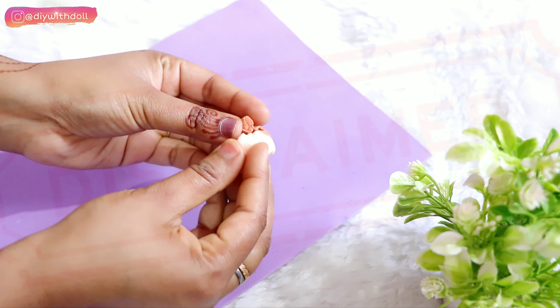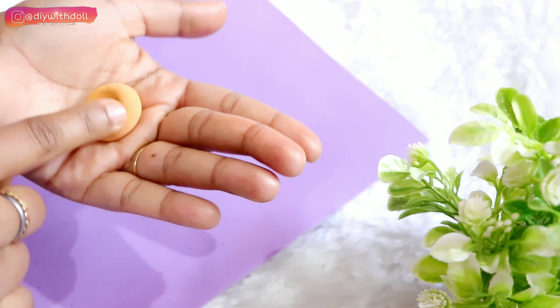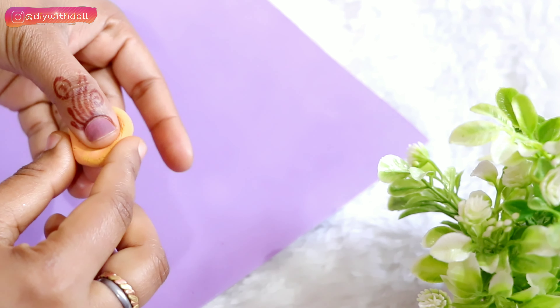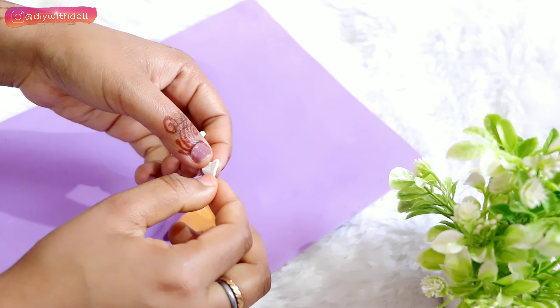Moving on, today I am making junk food from clay — this is a challenge! Recently my subscriber asked me to make junk food from clay. I recently purchased clay and made some things from clay in my shorts, so you can check those out. And here I am making junk food from my subscriber's request.